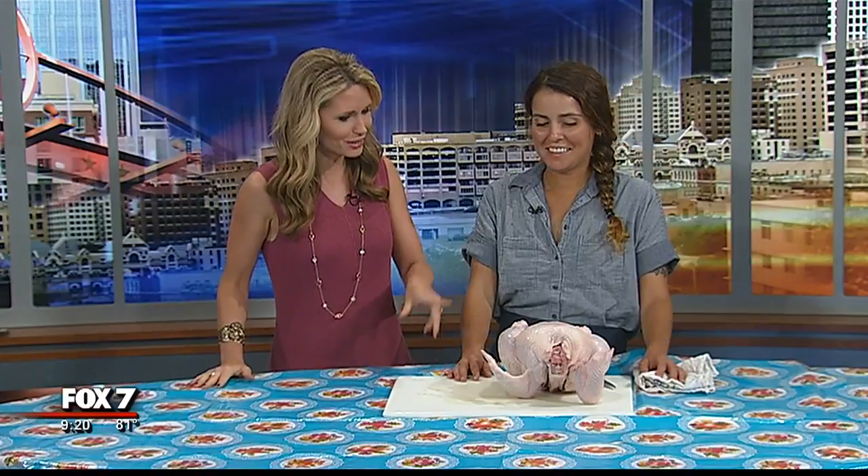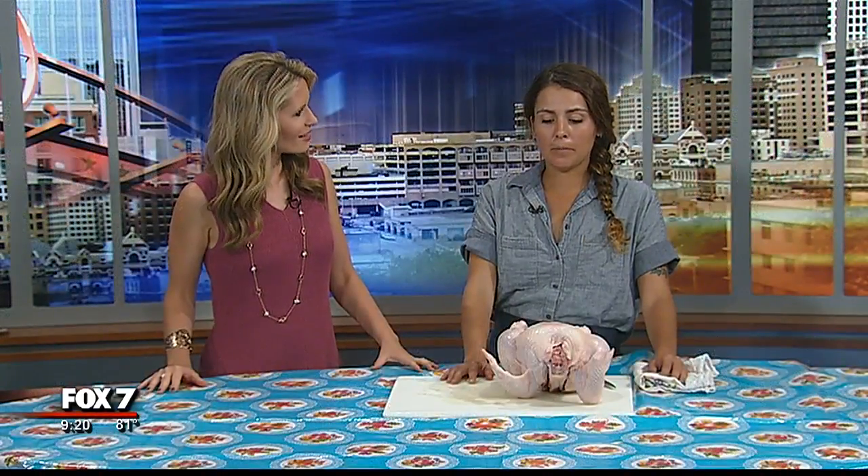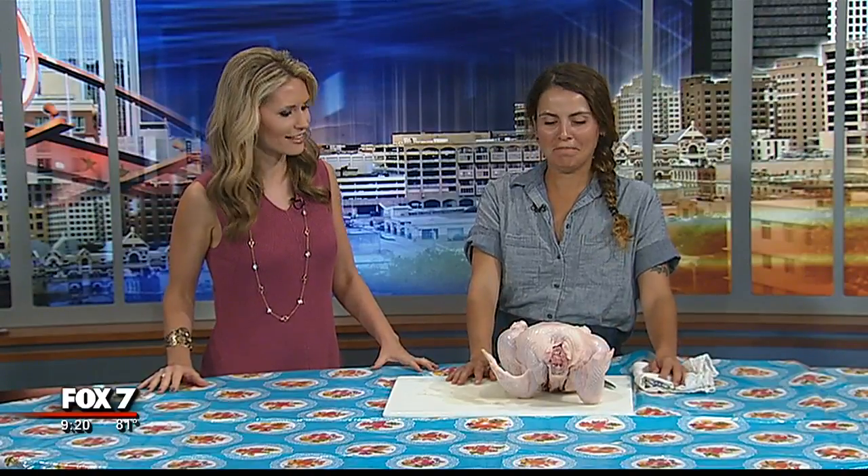We have a giant chicken here this morning — it looks more like a turkey. It does look like a small turkey, but it is a chicken. We picked it up at the SFC Market on Wednesday evenings at the Triangle. So if you're looking for a big bird, head that direction. That's plenty to feed the whole family and for leftovers, too.